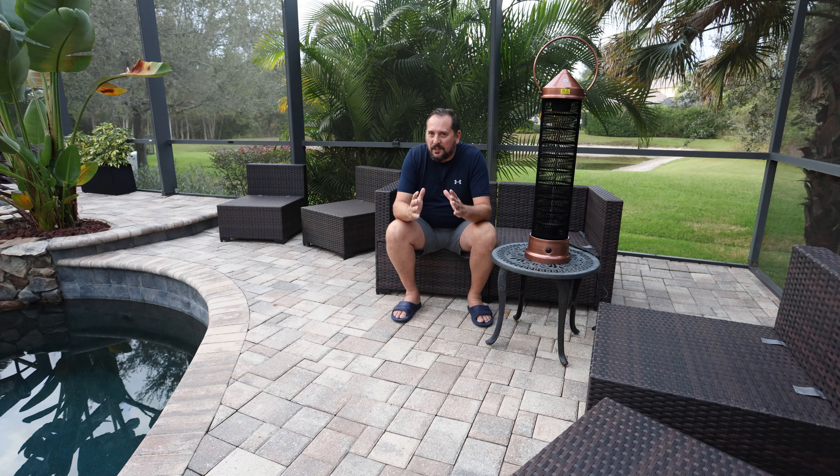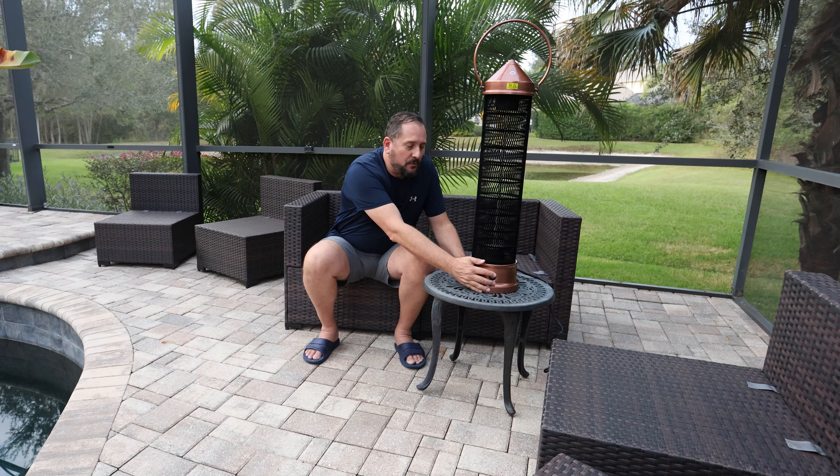It is a beautiful evening here in Florida, and believe it or not, even here in Florida it starts to get a little cool in the evenings when you want to entertain outside. This patio star heater resolves a major problem. Let me show you how and tell you why.